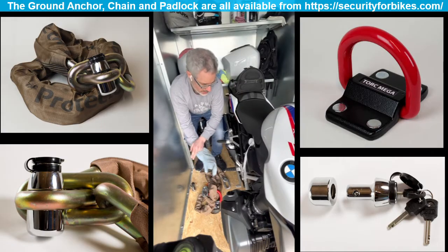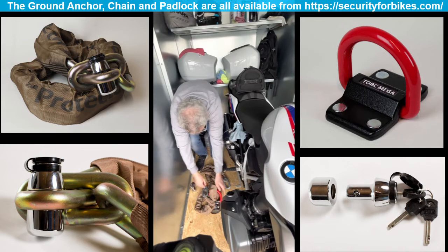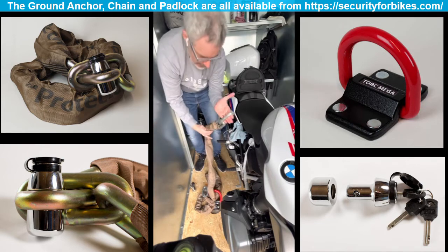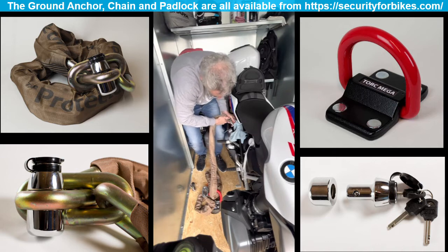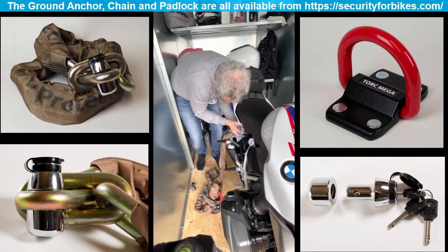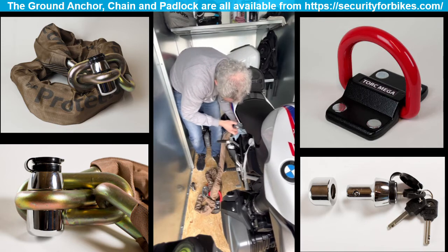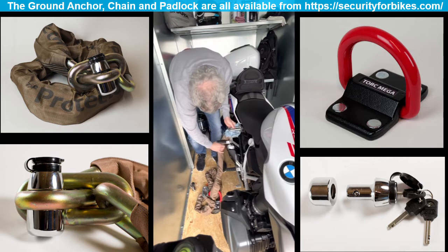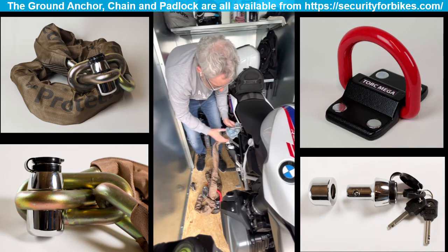When securing the bike I put a cloth on the actual frame to make sure I protect it when putting the chain on. I take this part of the chain and bring it through and round. I use the pillion footrest to hold the chain in place.